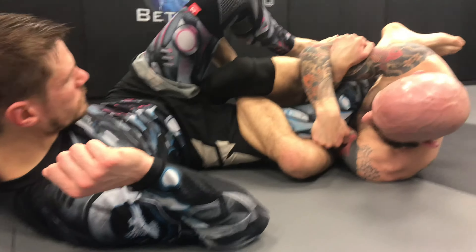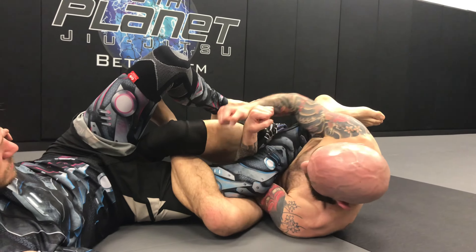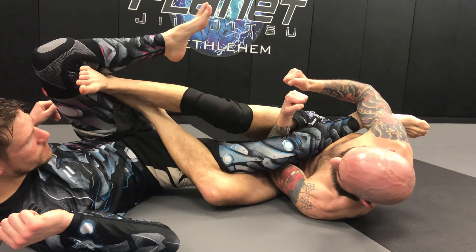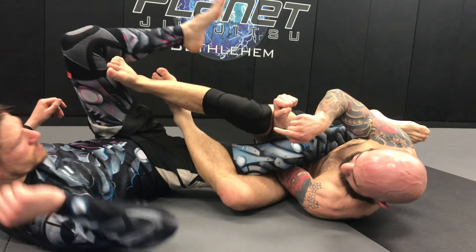He trains with Cummings and stuff, and this was a leg lock entry that he was working. We were kind of working it a couple weeks before, but we weren't sure exactly, and now we know exactly what we're working on. So the guy would step in the middle to try to pass, and he'd basically be in spiral right here — spiral clinch.